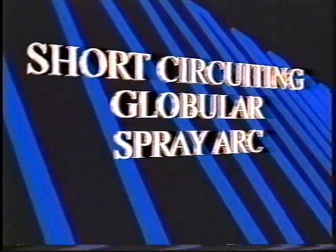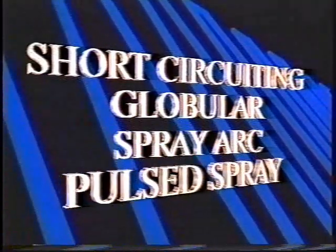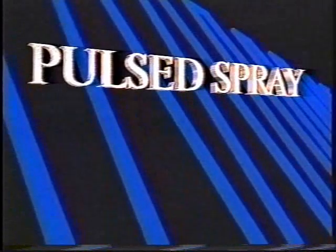Spray arc offers high deposition rates, use of larger diameter wires, good bead appearance, great fusion and penetration, and very little spatter. We've spent this time reviewing these three methods of metal transfer with the confidence that the review will help you better understand the fourth method — pulsed spray transfer. Pulsed spray includes desirable characteristics of the other three. You may hear a number of different names for this transfer method, including pulsed MIG, pulsed GMAW, or GMAW-P — the official AWS term — but they all mean the same thing. Metal is transferred by the same method as spray transfer.